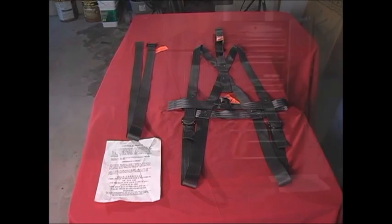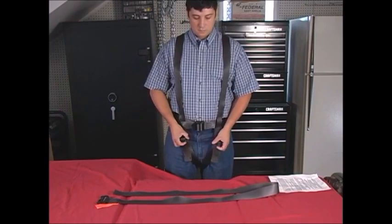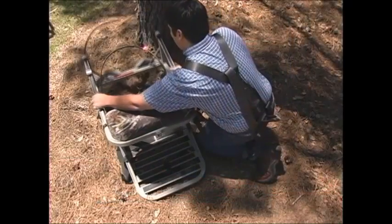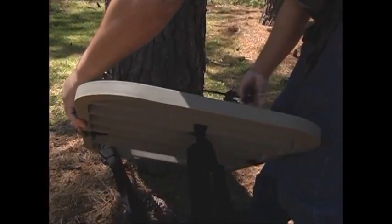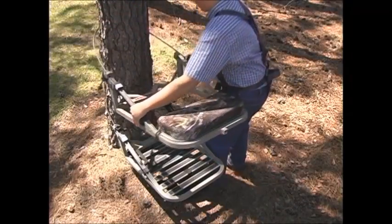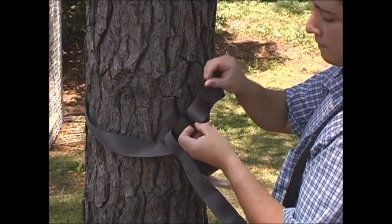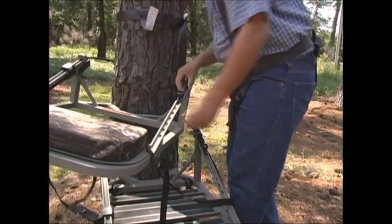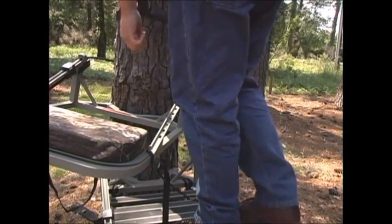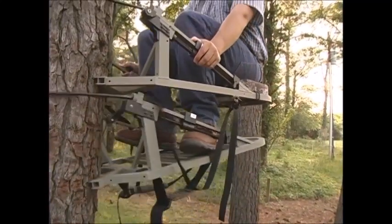Unpack the safety harness and learn how to put it on, and remember to put it on over any clothes you plan to wear on hunting day. When you get to your special tree, unpack the stand. Put the foot section level on the tree first, and then put the seat section on the tree above it. Attach your safety harness to the tree. Offset your stand, then step on and into the stand. Begin slowly climbing while pushing the safety harness up the tree as you go.